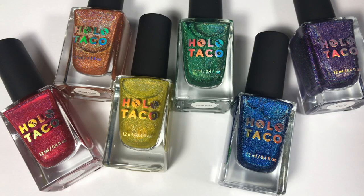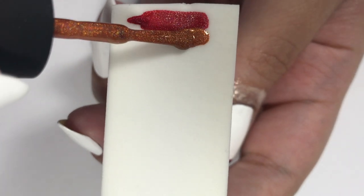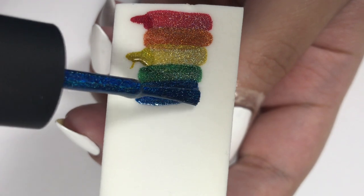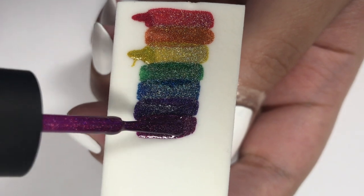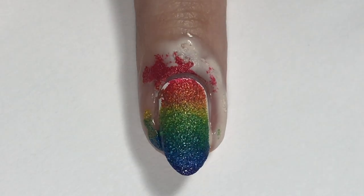For the rainbow colors, I'm going to be using all of the polishes except for magenta jelly from the Holo Taco Rainbow Collection. All the names, details, and links will be in the description box below. I'm just going to apply all of the colors in rainbow order on a cosmetic wedge, and I always dampen my cosmetic wedge. If you haven't already seen my how-to gradient video, I'll have that up in the cards. As you can see in this clip, I did end up applying magenta jelly, but once I applied it on the nail, I realized my nails just aren't long enough for the magenta to even show, so I ended up not using it.